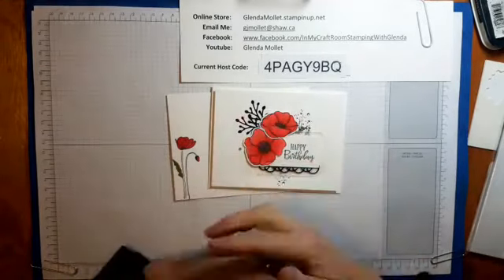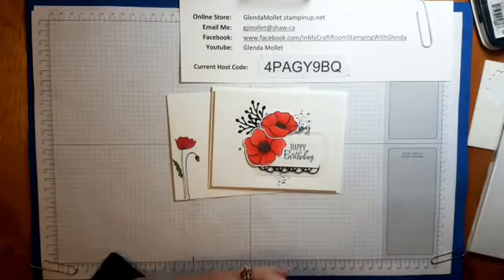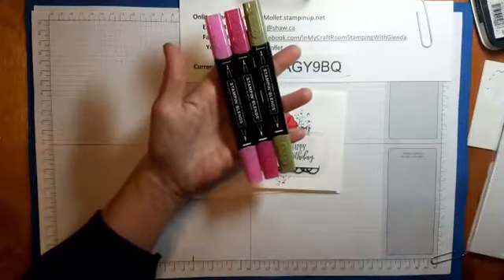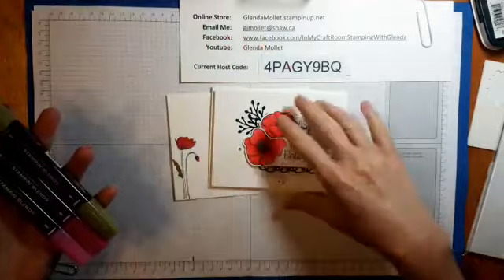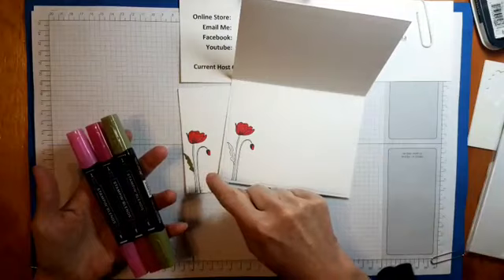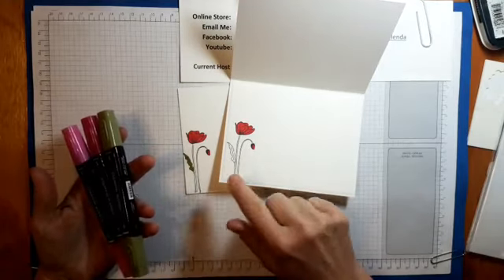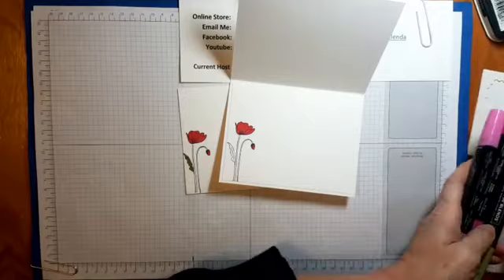You can just use them just as they are — I've done this a lot on my Facebook lives using these markers. So today our poppies will be Lovely Lipstick. I have the light and the dark, and then I have the light Mossy Meadow just for the stem and the leaves. On the envelope, this one I didn't color and this one I just colored part of it, so we'll color the whole thing today.